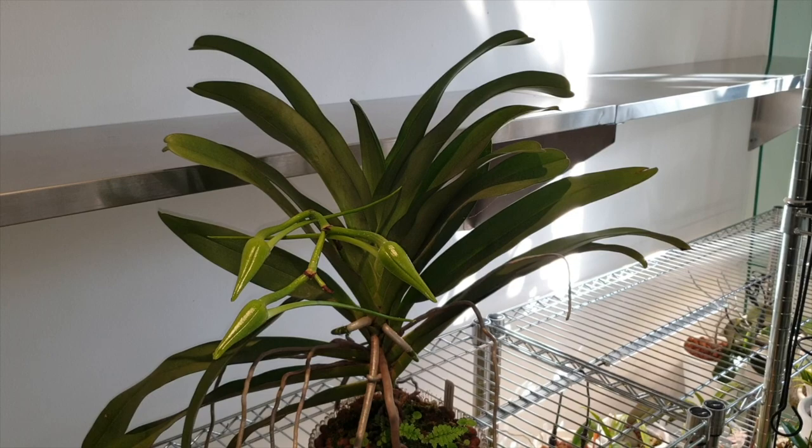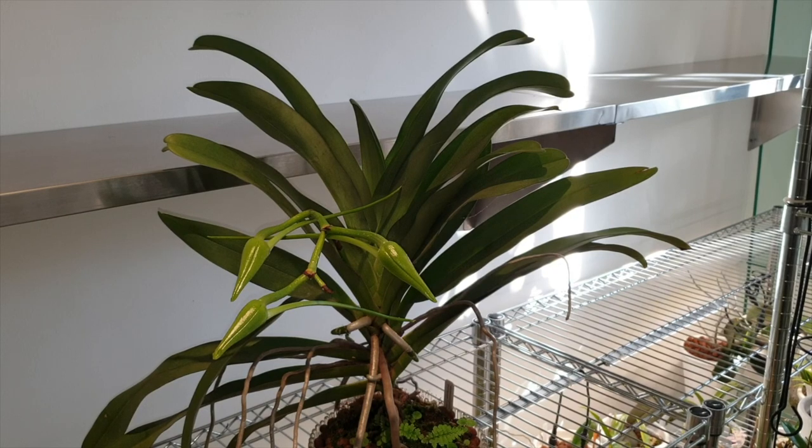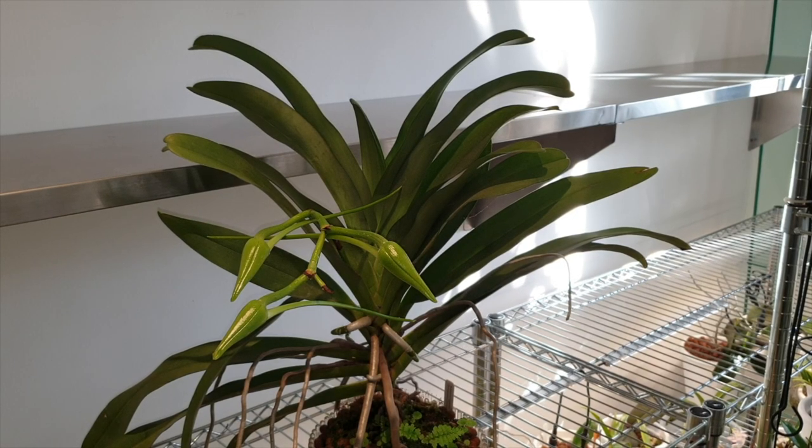This Angraecum Crestwood cross started with a Sesquipidale that was crossed with an Ibernium, and that cross created the Vecchiae. Then the Vecchiae cross was crossed back with a Sesquipidale again, and this is what you see here — the Crestwood. The result of all this crisscrossing has produced a stouter orchid, not as large as the original Sesquipidale, but the blooms have taken on its attributes. They won't be as large, the color leans more toward the Vecchiae — white ivory petals, a white lip, sepals a little more green, and a greenish throat with a white line down through it.